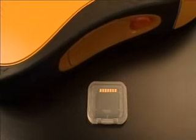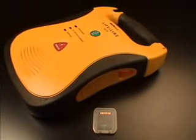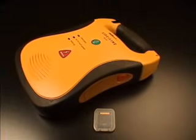The optional data card is used to store extended amounts of ECG data and, optionally, audio data for later review. Note that the Lifeline will store critical ECG data internally, even if no data card is installed.